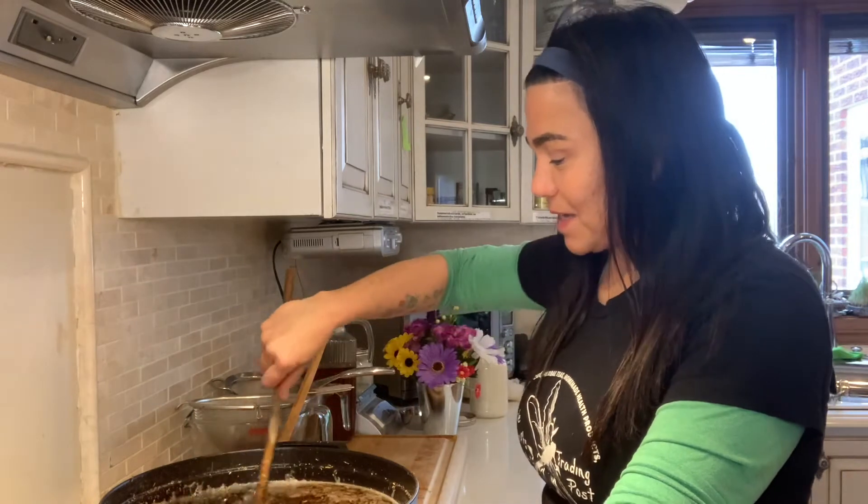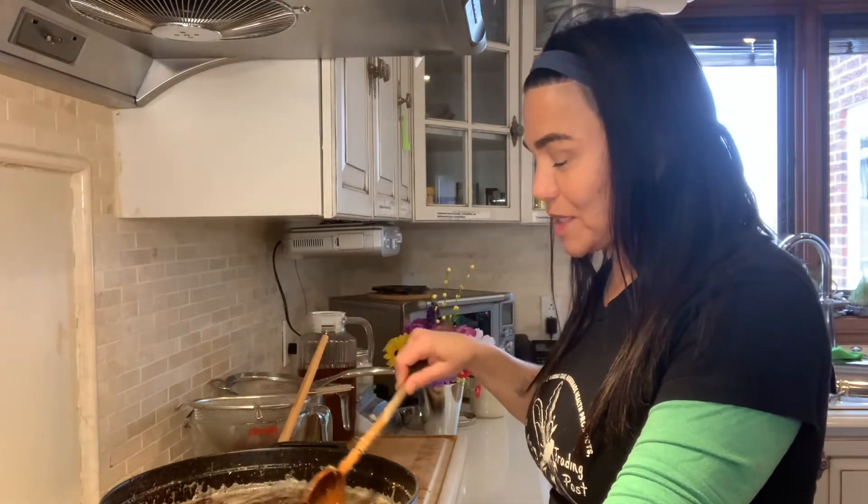This is Auntie Lali, the witch in the kitchen at the Purple Dragonfly Trading Post. I'd like to welcome you into my kitchen, and here I am making my latest batch of bear grease salve.